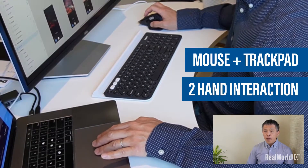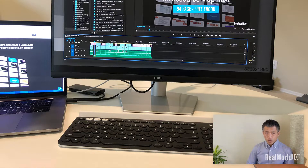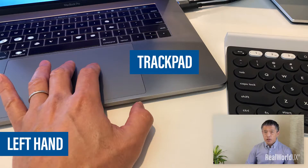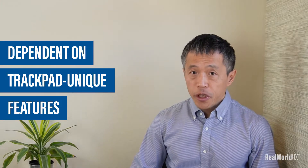I've been doing this two-hand interaction and I love it. Without any thoughts, I placed my MacBook on the left side of my monitor. This setup allowed me to conveniently reach the trackpad with my left hand. The reason I did this naturally was because over the past several years, I got used to and became heavily dependent on trackpad unique features, especially two-finger swipe within the current app, three-finger swipe to switch between desktops, and pinch zoom.